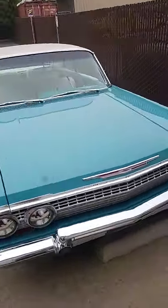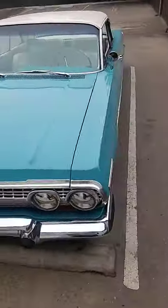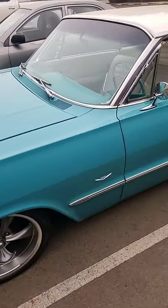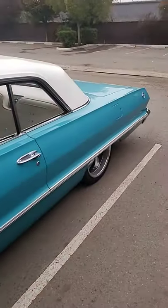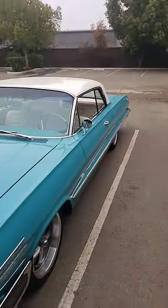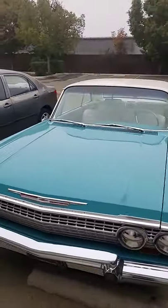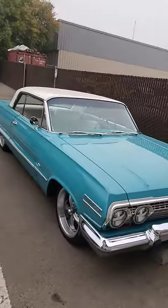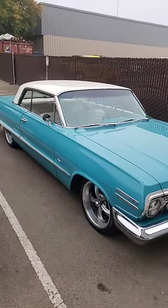So stay tuned, follow along — I'll be doing videos on it. AC, disc brakes all the way around, LS swap, electric fans, all the goodies. It's a beautiful car — he's had it for about 27 years.